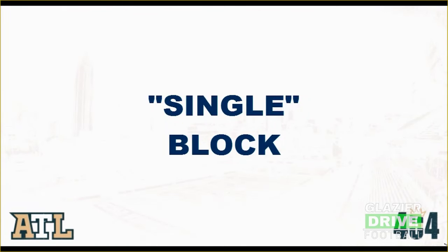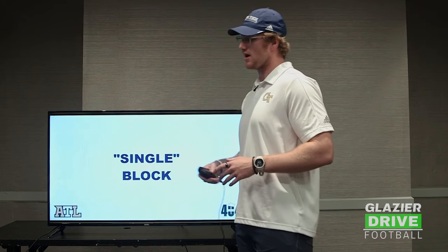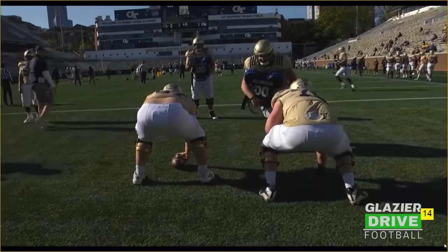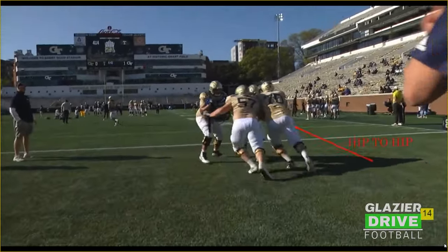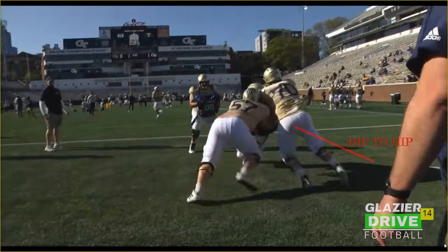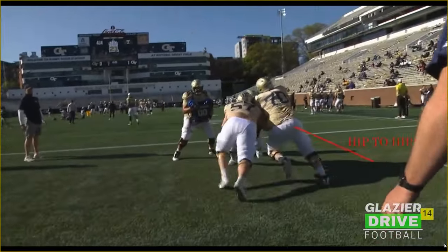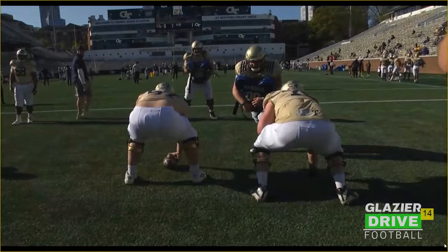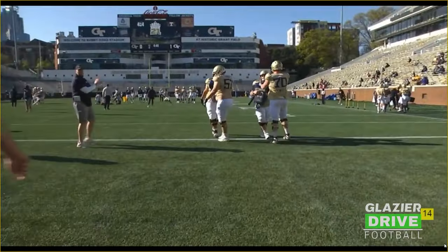From there we'll start working our combination blocks. A single block is a combination between the center and the front side guard. As you can see, we got a two-eye on the guard. This is a really good job — what it should look like. We're getting hip to hip, that guard's trying to press that leg vertical, trying to drive it up the field. Hip to hip, coming off on the backer at the right time. The biggest thing is the center doesn't need to come off that block early. Essentially, we want to displace that down lineman and drop him in the linebacker's lap. This is a pretty good job here by the center coming off at the right time — I just want to see him finish a little bit more physically.